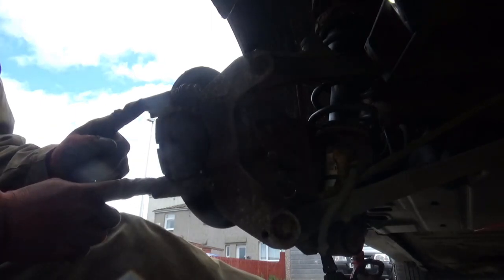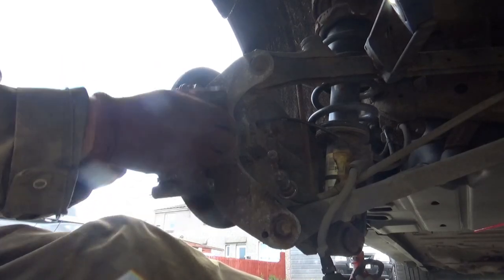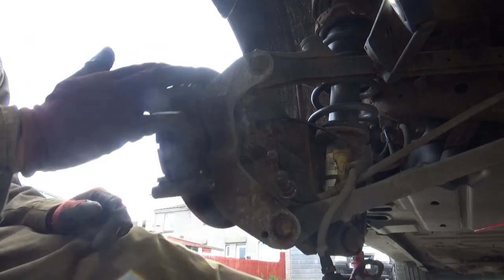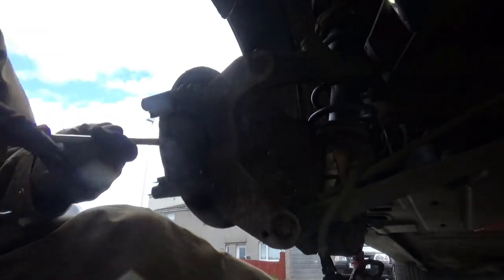Next you want to get your caliper carrier off. I'm just checking these sliders - these slider pins feel fine really. Move nice and freely but I'll be re-lubricating these as well. You can also pop your pads out at this point as well. That inside pad looks unevenly worn and the back of the disc isn't that clever either, which would indicate it's probably been slightly sticky, that caliper.